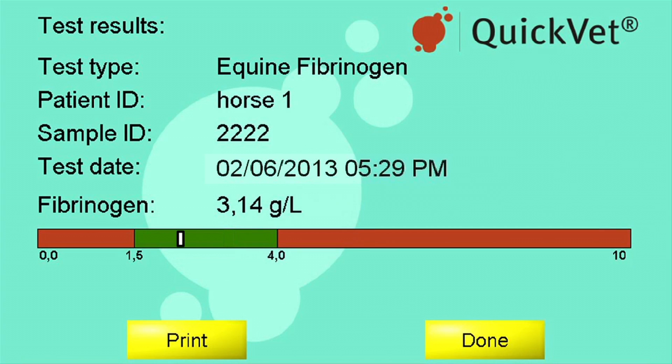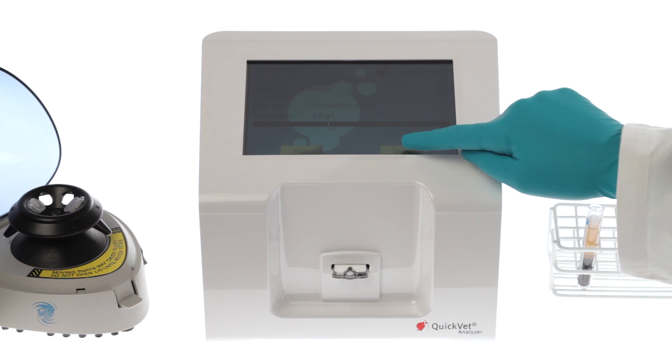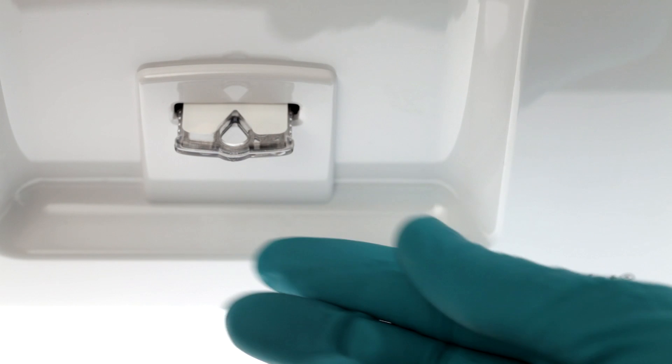You can print the result by pushing the print button, or go back to the menu screen. Under history, you can see up to 1000 samples you've previously measured. Remove the used cartridge from the analyzer and discard it.